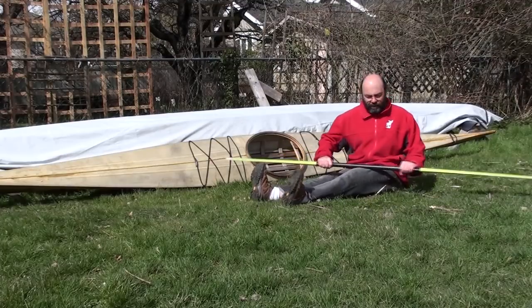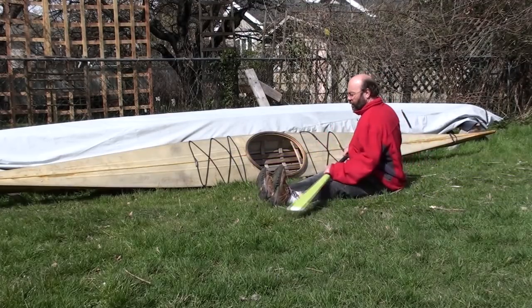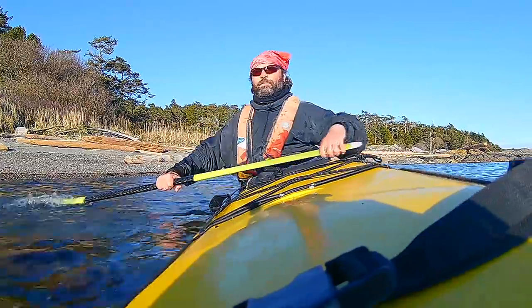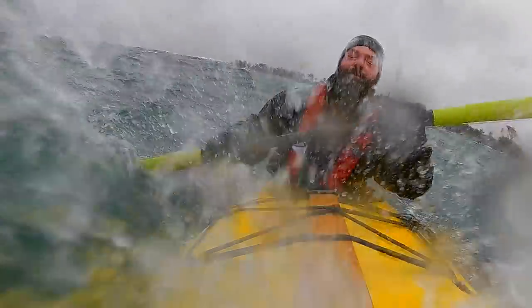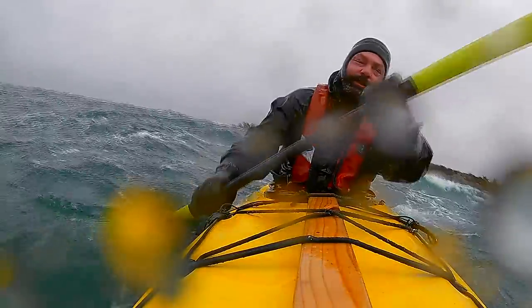By using your hips, you not only generate a lot of power and take the pressure off your arms and shoulders. The movement of the hips also naturally moves your paddle in a sculling motion to give maximum support. And more importantly, it keeps the paddle near the surface so that it keeps giving support. I'll give you an exercise for developing the muscle memory for this in a bit.